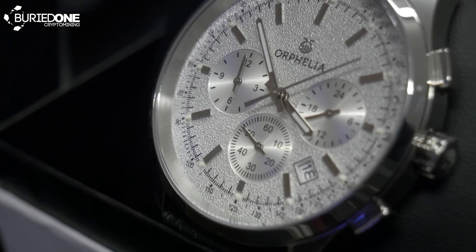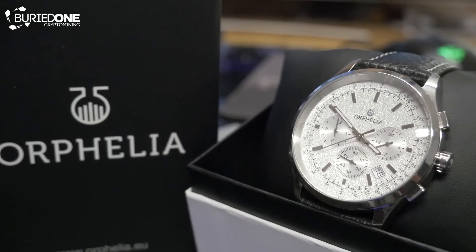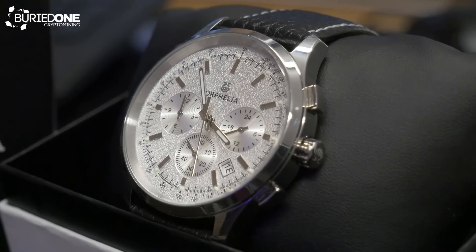Thanks to Orphelia we can keep track of time with style while building our 8-GPU mining rig. Make sure to check out their watches and other jewelry at Amazon. There will be a link in the description below.